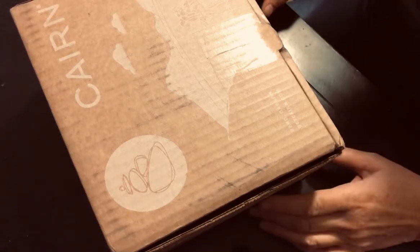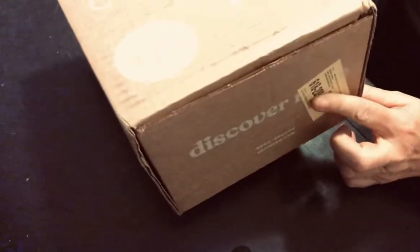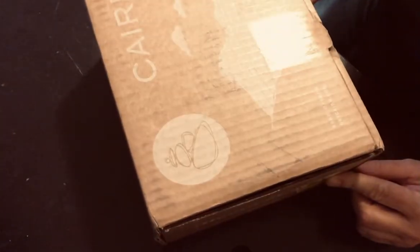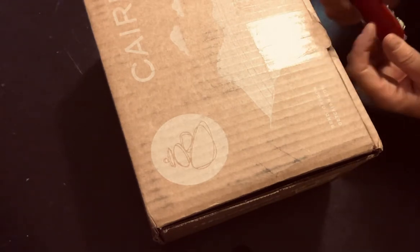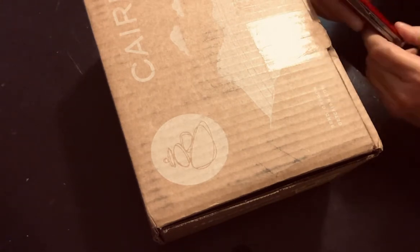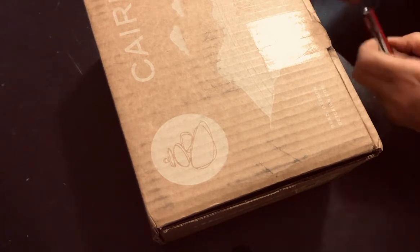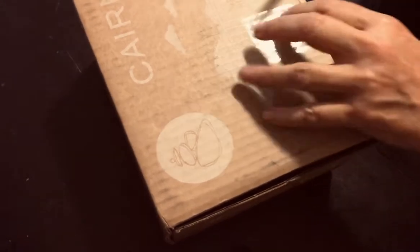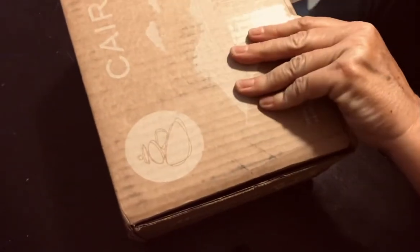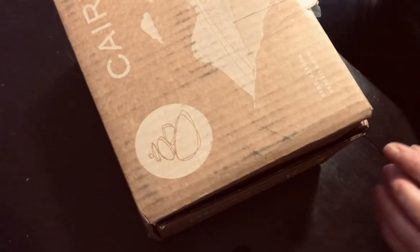Hello and welcome to the Cairn unboxing. I noticed this box is a little bit different shape, so we'll see what it has to offer. I have my trusty Swiss Army knife with the fire starter — still carrying this thing. I keep thinking I'm going to switch over, but let me just cut this open. Okay, we'll see what this month has to offer.